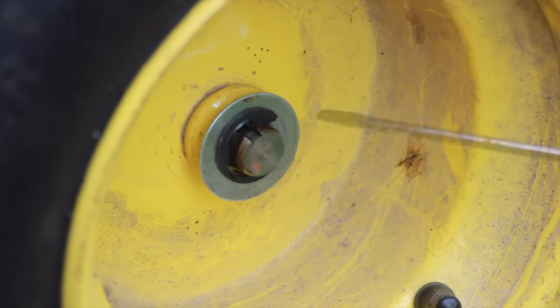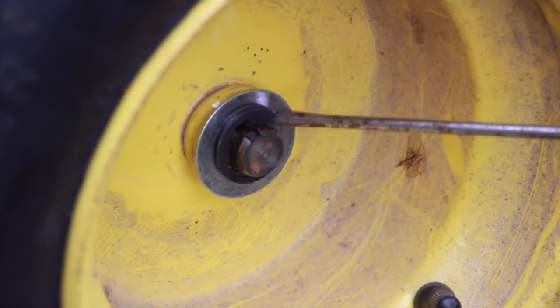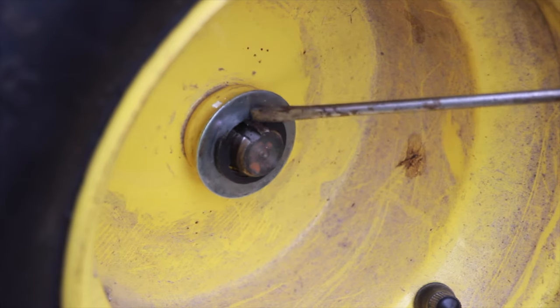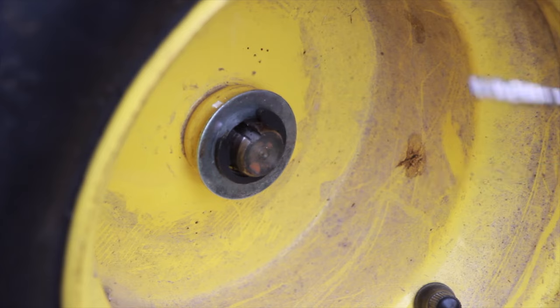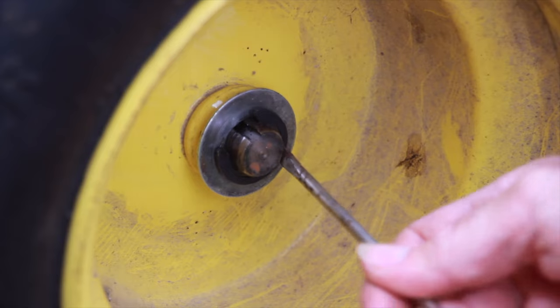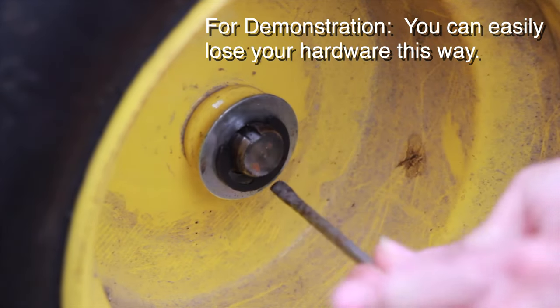Once we get inside it's not too difficult. There's a C-ring that holds in a washer, and that holds on the tire, so we just need to remove that. You can use a screwdriver and just pull it out.